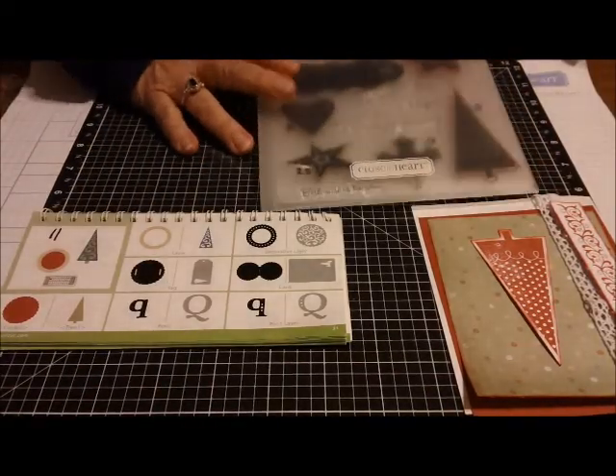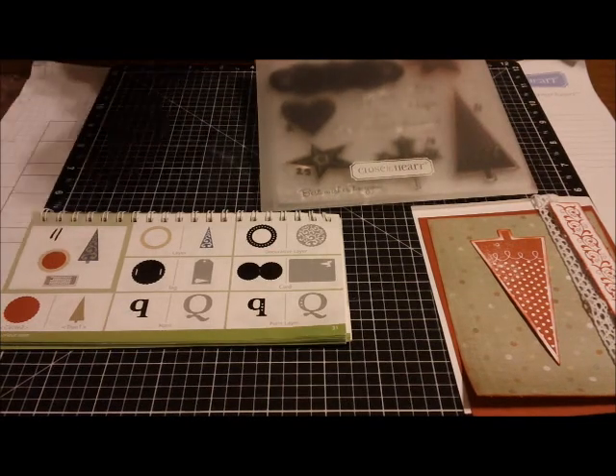Hi, everybody. It's Miss Judy, and I have another card that I have been working on today.